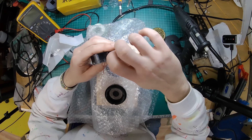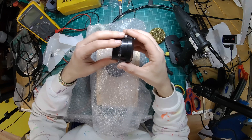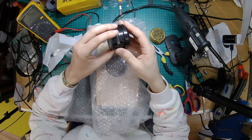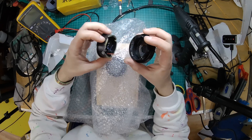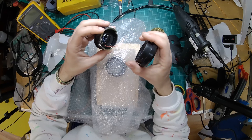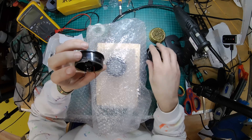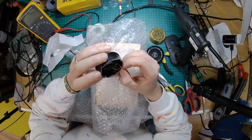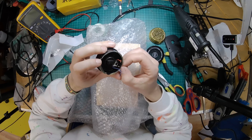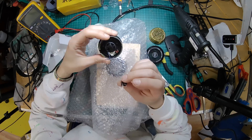Then what we're going to need to do is embiggen that hole slightly to fit over that. I'm just going to use a Dremel — you could sand it out, use a very sharp knife — we're going to embigulate that hole. So first of all, we're going to want to solder these wires to the socket. I think that's positive, that's negative.